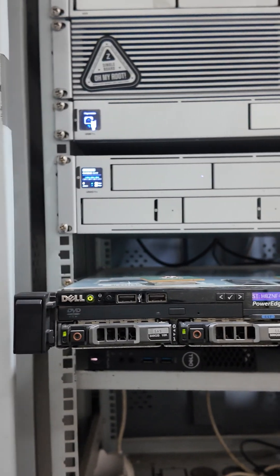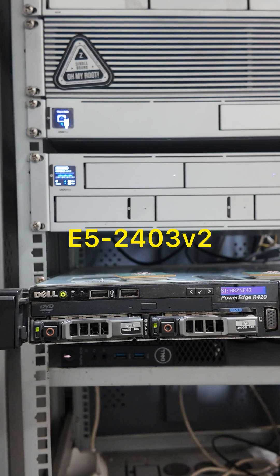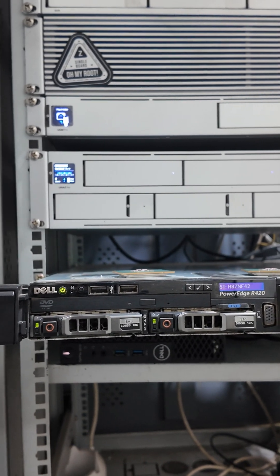This is the Dell PowerEdge R420 1U rack mounted server. It is running the Intel Xeon E5240 V2 processor. Each CPU has 4 cores, so the total is 8 cores.